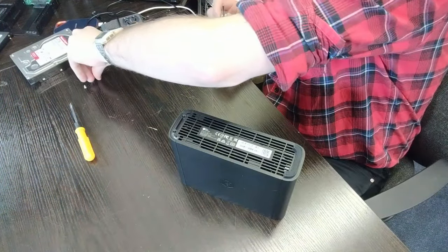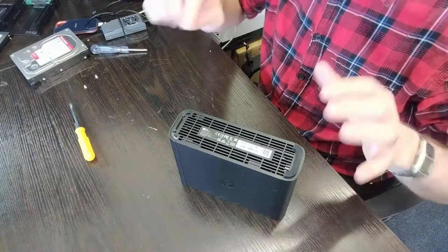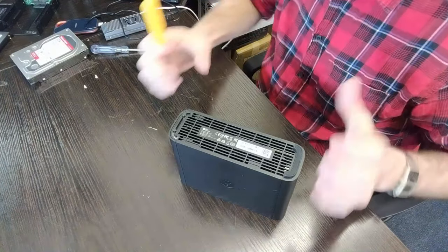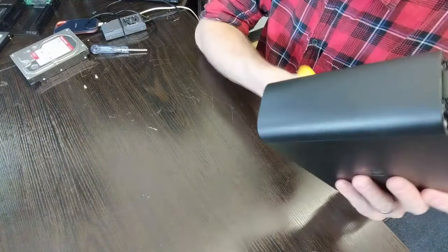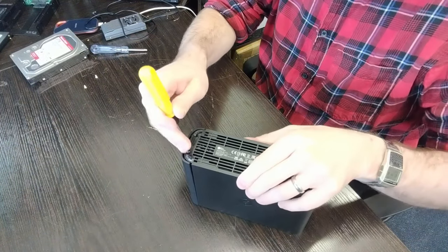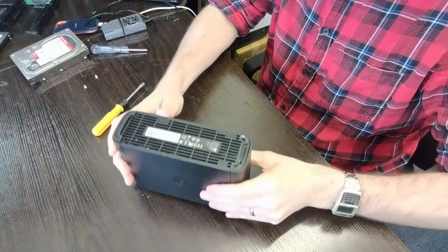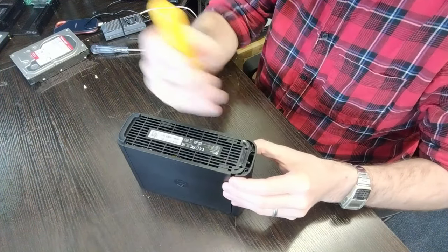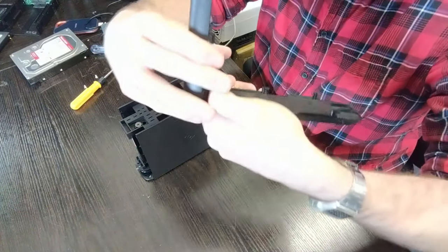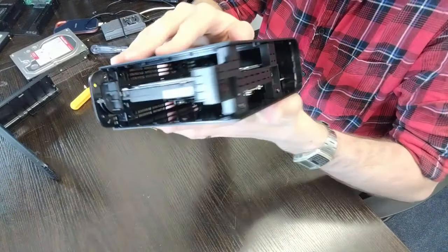Not only will an electric screwdriver almost certainly tear the threads, but this is a system with a hard drive already inside — you don't want additional vibrations damaging the drive. Don't do anything that creates additional static. With the two screws removed, use a small amount of leverage to pop out the external casing — be very careful, this is a plastic chassis susceptible to cracks and bending. Move it forward and slowly remove the top area, which is hinged, and you'll start to see the drive inside.